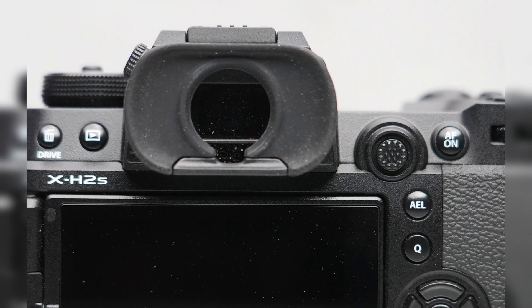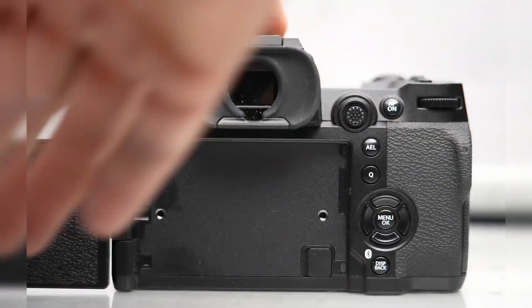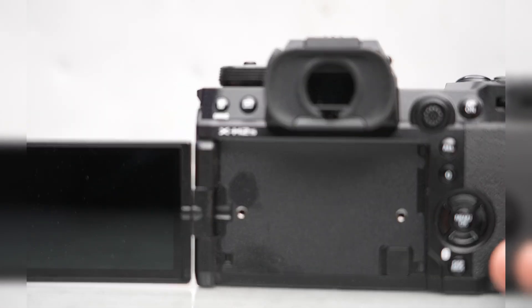The resolution of the electronic finder has been improved to 5.76 million dots. That's quite a lot more than the X-T4, which only had 3.69 million dots. The finder can also refresh at 120 frames per second, which should be great for capturing action.